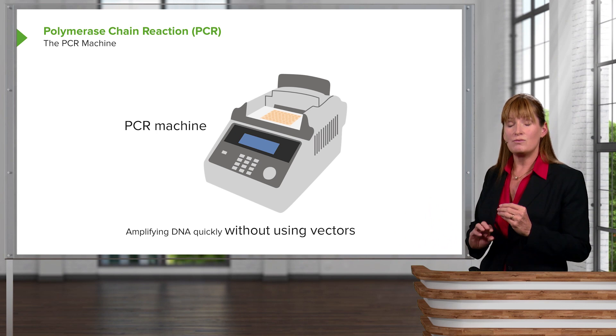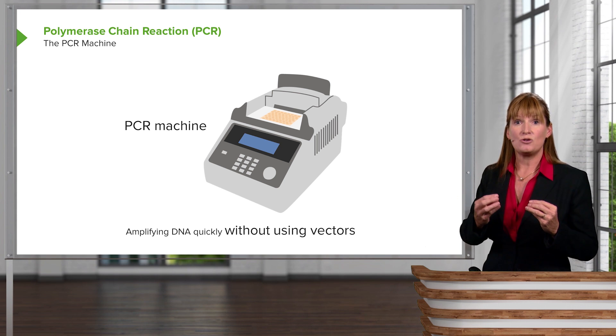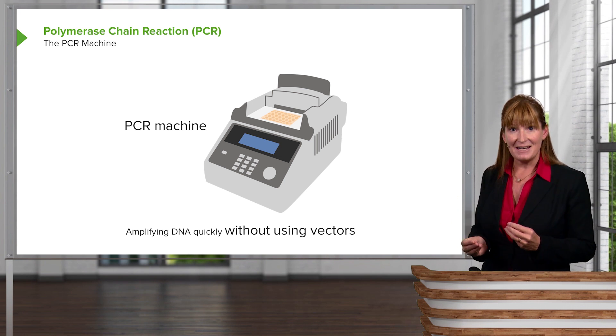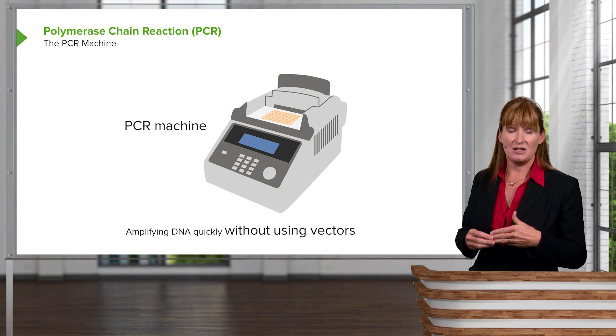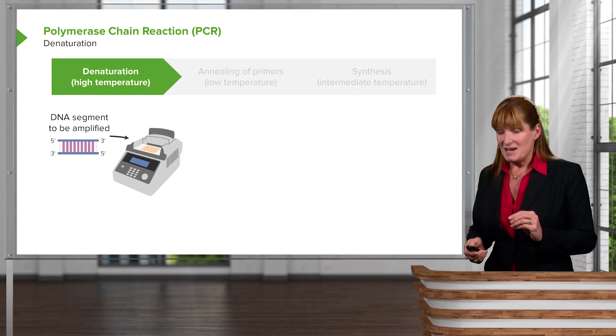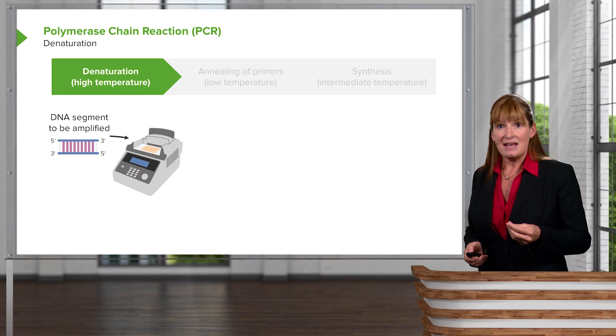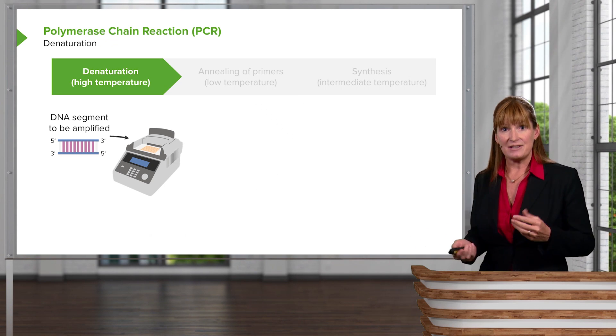PCR machines really upped the ante on our ability to create a lot of copies of DNA — in fact an infinite number of copies of DNA of interest. What we are doing with a PCR machine is replicating DNA in vitro, so in a test tube.